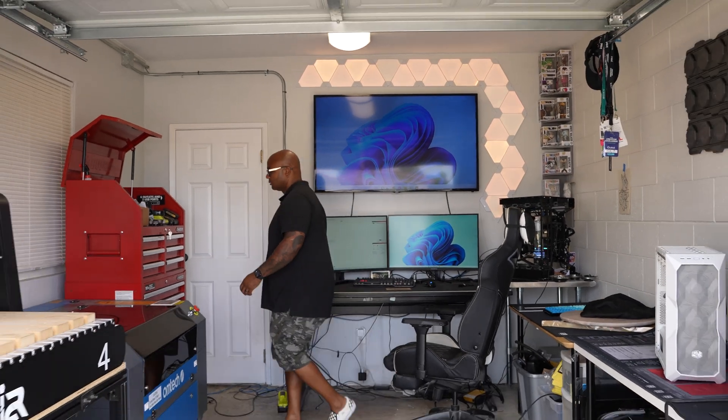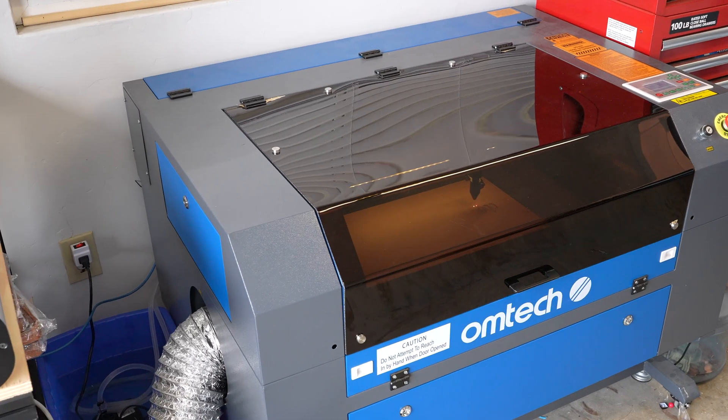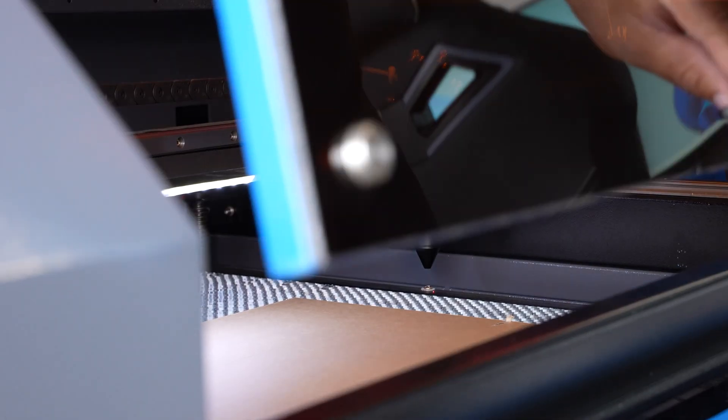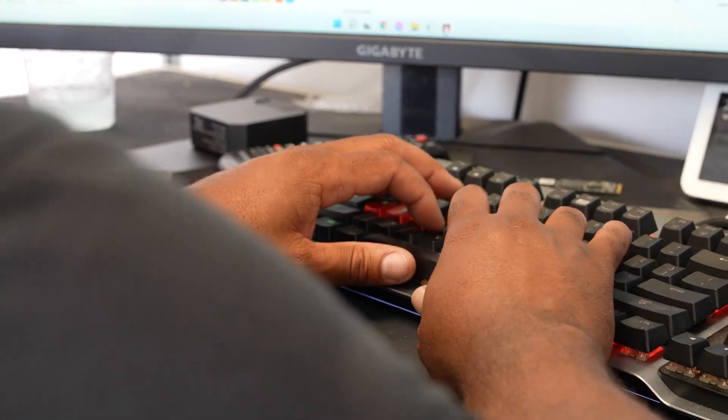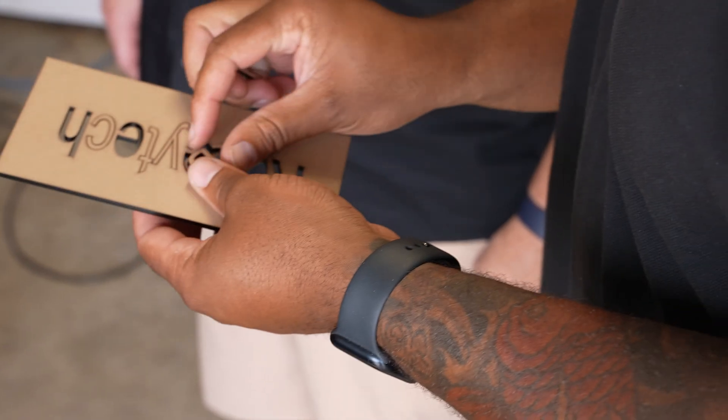It sounds like getting into it is really about understanding the full fundamentals — you know how to build a PC, you've looped a PC before as well. You're talking about tapping, then there's the next step, which is building panels and stuff. So tell me a little bit about the tools you have here — you've got a couple of big tools. This is my Omtek laser. This is a 60-watt, 20 by 28. I design panels on the computer and then I can just cut the panel out — it'll have the individual holes that I need already in there. This is kind of like a graduation level, maybe a step two.